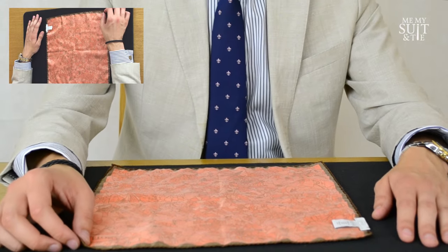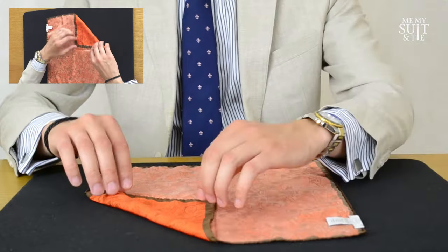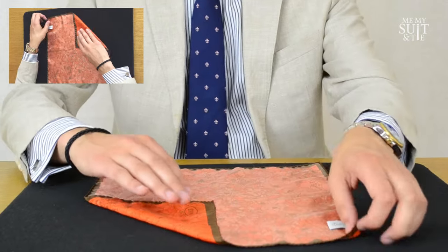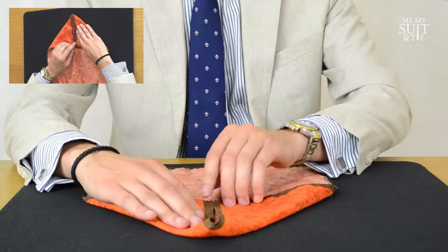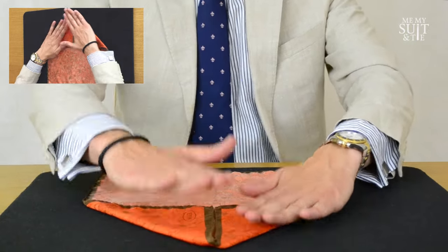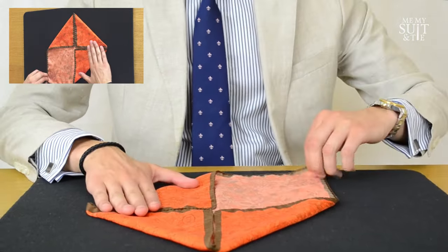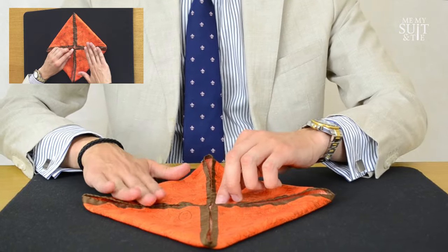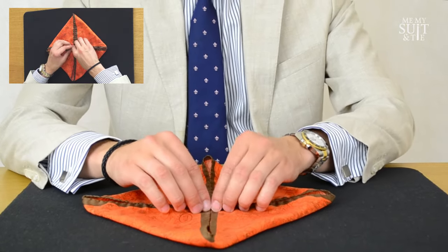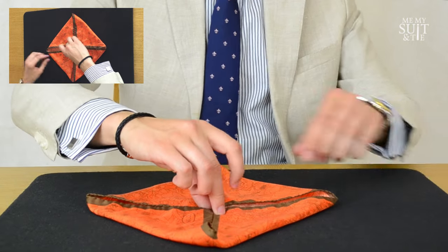This is our starting position. All four corners are going to be folded into the center point like this. Then again into the center, and into the center. Once you've got all of the corners into that middle point like this, we're going to grab it.